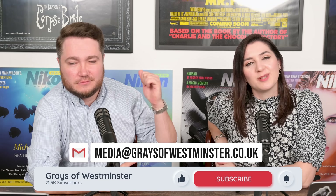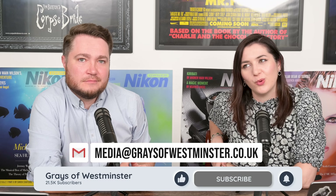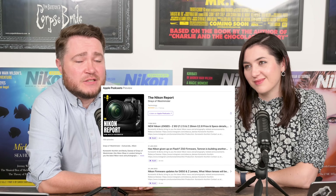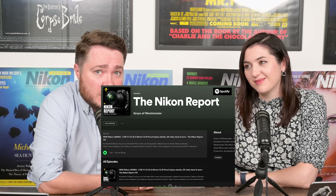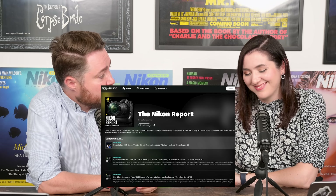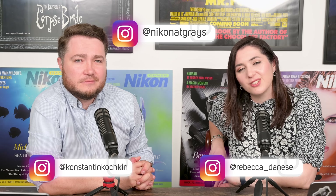And that's a wrap. Thanks for joining us this week. Please give us a like and subscribe if you're on YouTube, or a follow, rating, or review if you're listening on a podcast platform — on Apple Podcasts, Amazon Music, and Spotify. You can find us on Instagram: Rebecca at Rebecca underscore Danese, the shop at Nikon at Grays, and the other host at Kansi and Koshkin. See you next week!